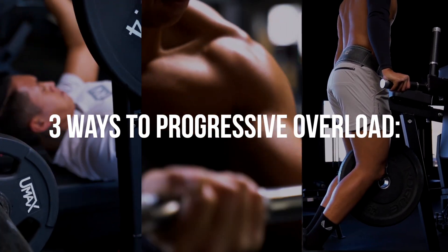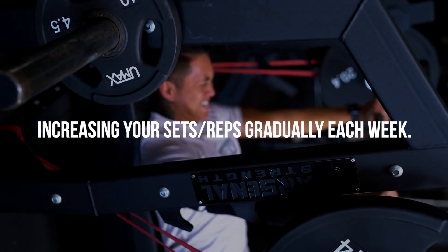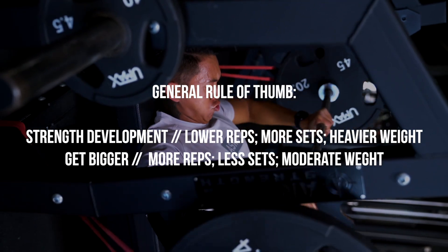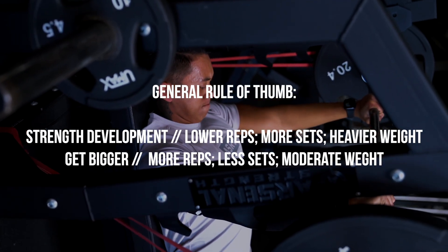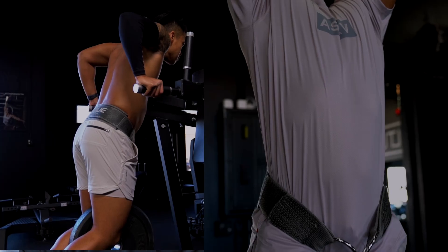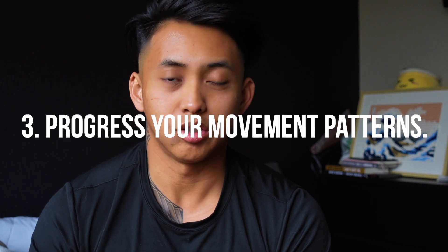There are three things I think of when it comes to progressive overload. The first thing is going to be to increase your training volume — this could be adding an extra set to your workout or an extra couple of reps to each movement, so you're doing more overall volume. The second way is going to be to increase your weights or your intensity: you can add five or ten pounds to one of your big three lifts, or maybe it's adding a weight belt to your calisthenics movements such as the dip or the pull-up. The third way for progressive overload, which I don't think gets a lot of talk, is progressing your movements.